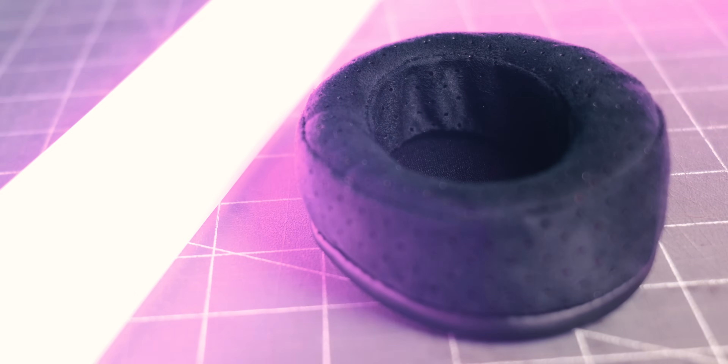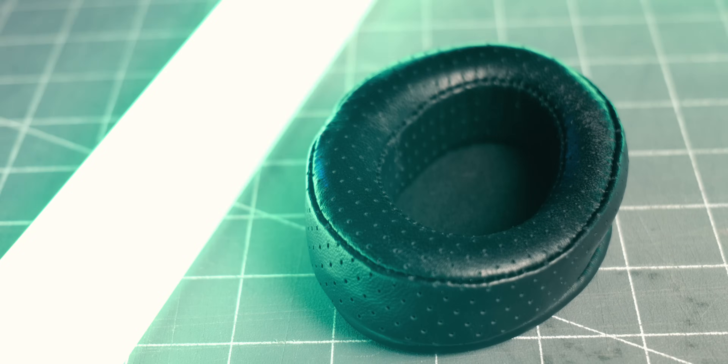There are three different types of pads he's made for this line: a suede pad, a lambskin pad, and a lambskin perforated pad. My favorite one is the suede pad, and my least favorite is the lambskin pad. All of these pads do a pretty good job of retaining the sonic traits I like about the HD 6XX — namely, its vocal intimacy and its timbre.